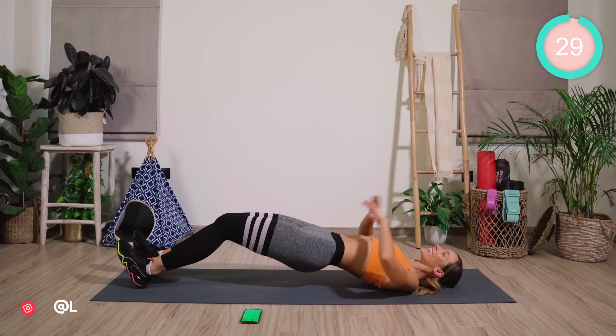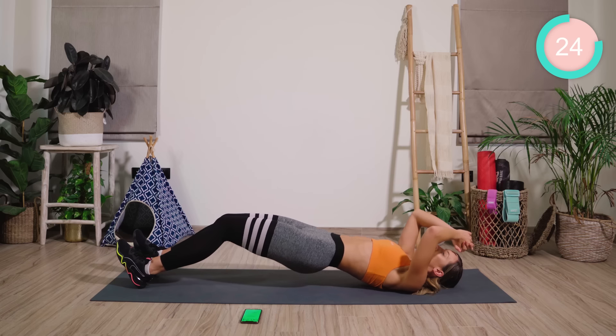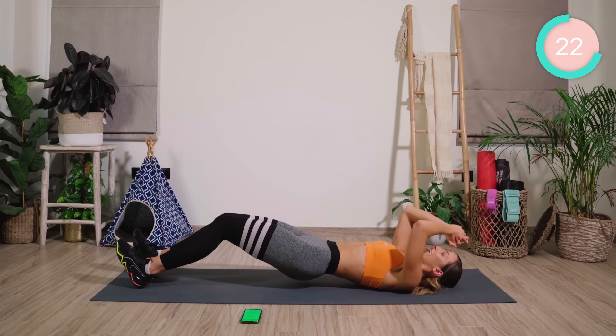Hold them out. Touch the inner thighs together and pump up, really squeezing the butt. If the lower back is hurting, lower the pelvis down a little bit.